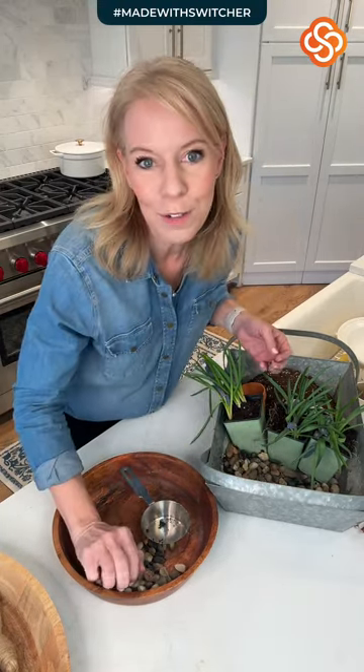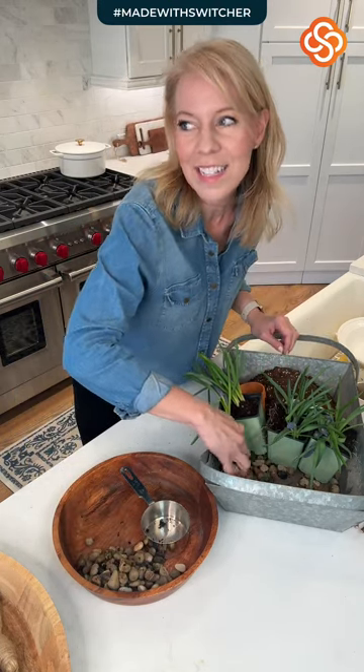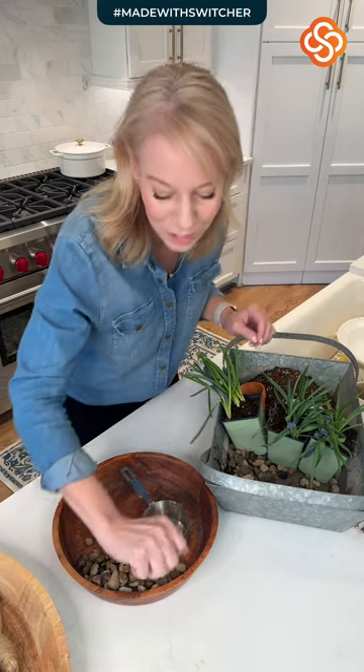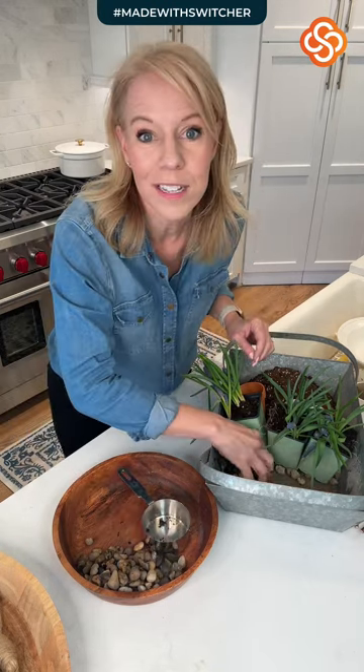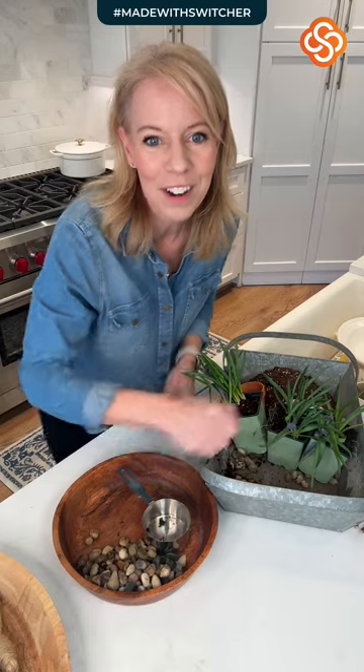It is absolutely beautiful here today in Tennessee. It's gotten warmer, thankfully — it was really chilly. The whole town is on spring break, which means it's been a little quieter here, which has been kind of nice.